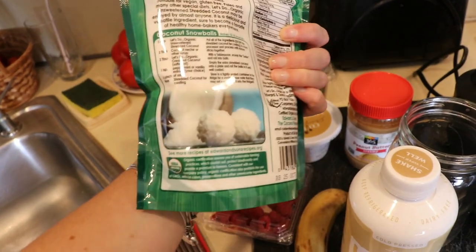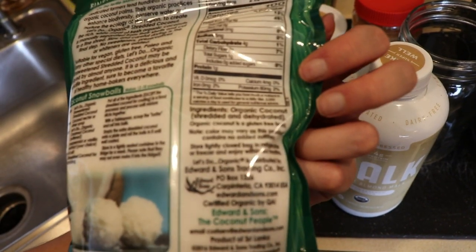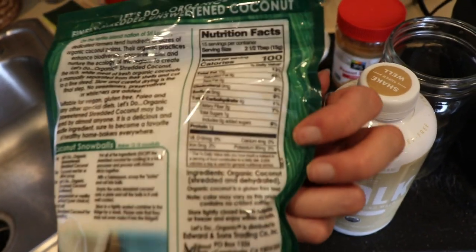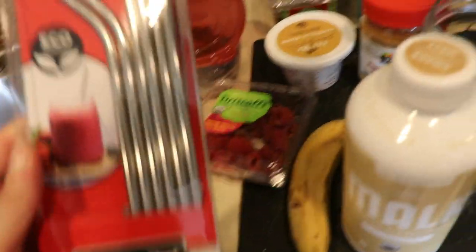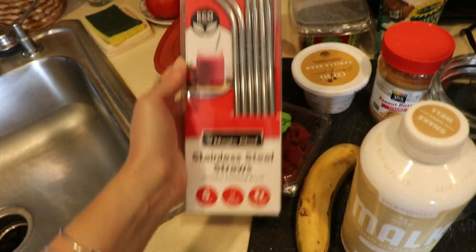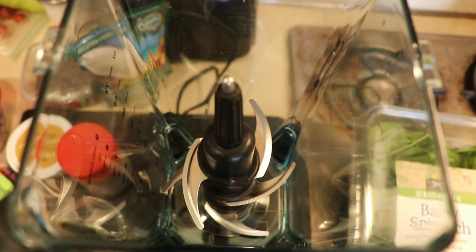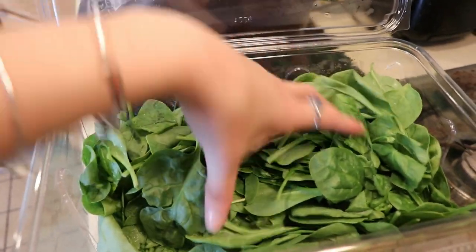We are going to top off this smoothie with unsweetened shredded coconut. I always try to buy everything organic, and I got this at Whole Foods as well. The only ingredient is organic coconut, which is great — coconut is just really good for you. We're also going to use some stainless steel straws because I am trying to minimize my plastic consumption. Now let's get into making it. Take off the cover — just a heads up if you have one of these blenders, watch out for the blade because it is the sharpest blade I've ever felt and I've cut myself about 20 times.